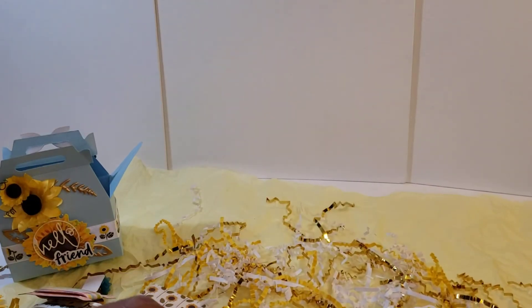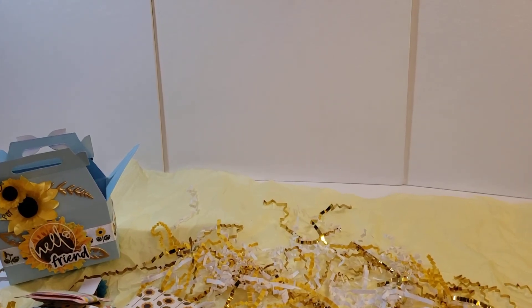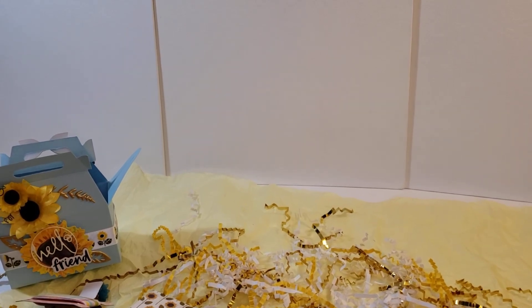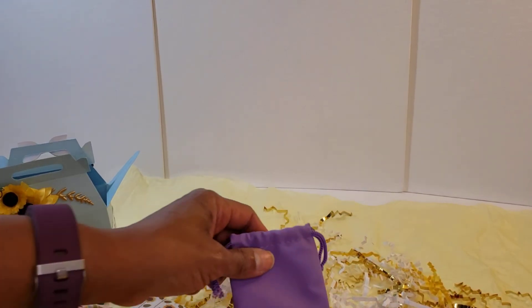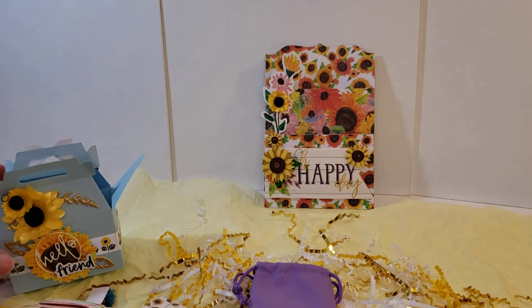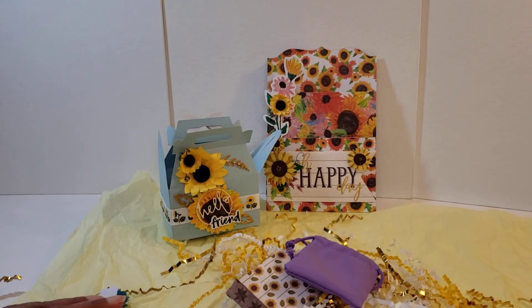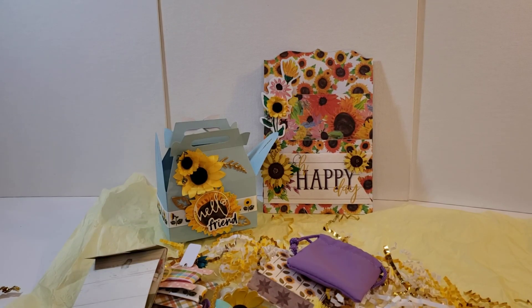Thank you so much, Jill. We have been swapping over the course of a year pretty regularly, and I always appreciate the thoughtfulness that she approaches her swaps with. She is really a talented crafter. Thank you very much, and thank you all for tuning in to see all of the great goodies that I received from Jill. I'll see you next time!